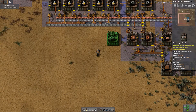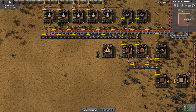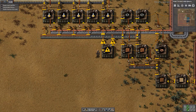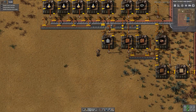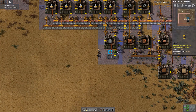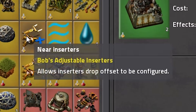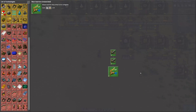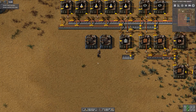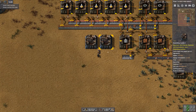Now we need to place an assembling machine here to produce our basic transport belts. This wants gear wheels and iron plates, so place that there and then output here to this side of the belt. At this point I'm going to research near inserters. I'm now going to use Assembling Machine 2s — see the tutorial on how to make electronic circuit boards, because you need those to make an Assembling Machine 2.